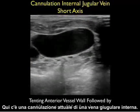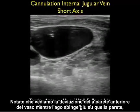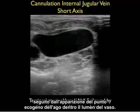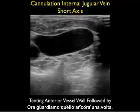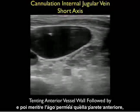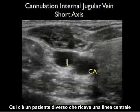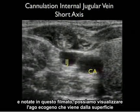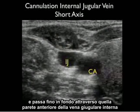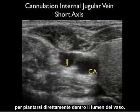Here's an actual cannulation of an internal jugular vein. Notice that we see the deflection of the anterior wall of the vessel as the needle pushes down on that wall, followed by the appearance of the echogenic tip of the needle within the lumen of the vessel. Notice the deflection or pushing down of that anterior wall, and then as the needle permeates that anterior wall we see the appearance of the echogenic tip within the vessel. Here's a different patient receiving a central line — we can actually visualize the echogenic needle coming from the surface and going all the way down through that anterior wall of the internal jugular vein to park directly into the lumen of the vessel.